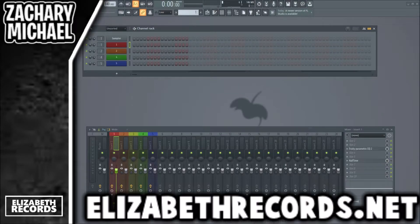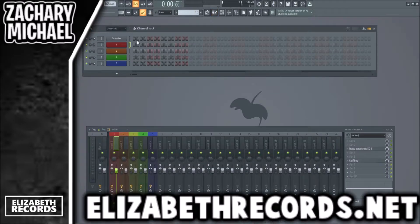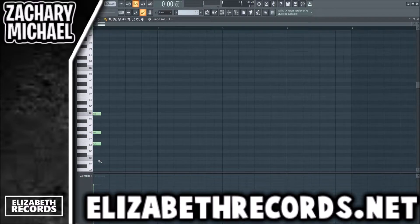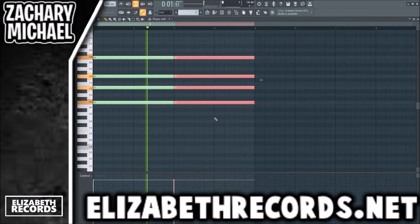What's going on everybody, it's Zach Meyer here and today we are making a piano loop. If you guys enjoy it, leave a like, subscribe, and check out lizardrecords.net. Today we're going to be making one at 168 BPM and we're going to be using this Kontakt piano right here. Let's go ahead and get into it and build some basic chords.